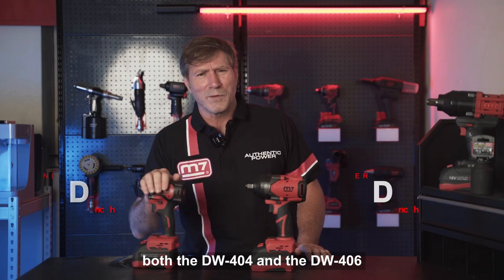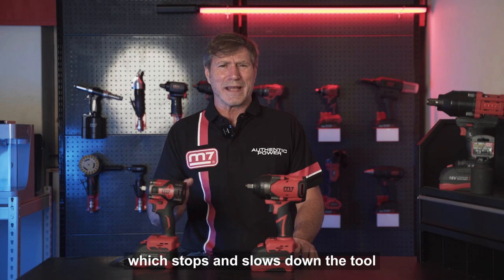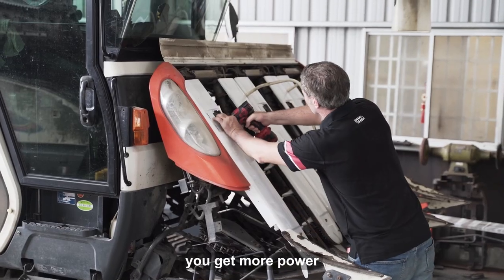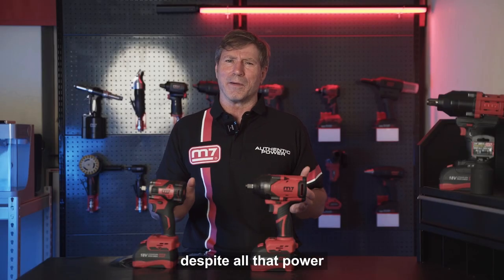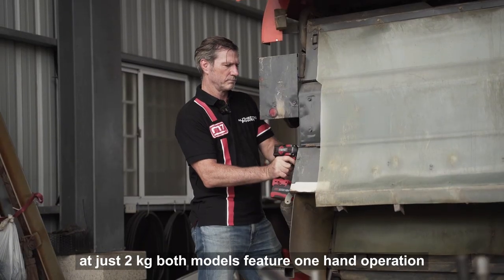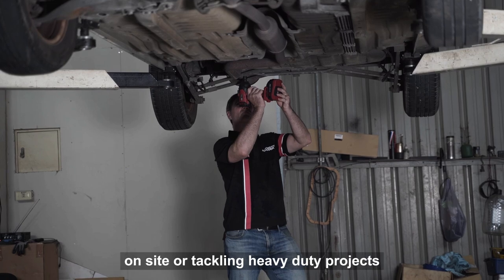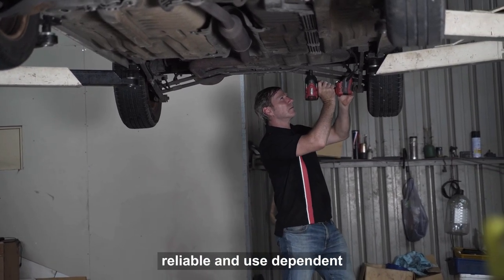Both the DW404 and the DW406 come with the reverse loose-stop mode, which stops and slows down the tool once the fastener is efficiently loosened, keeping everything in check. And with their brushless motors, you get more power, longer tool life, and less maintenance. Despite all that power, the DW406 still manages to be lightweight at just 2 kilograms. Both models feature one-hand operation with a comfy rubber grip, making them perfect for extended use — whether you're working under the hood, on-site, or tackling heavy-duty projects.